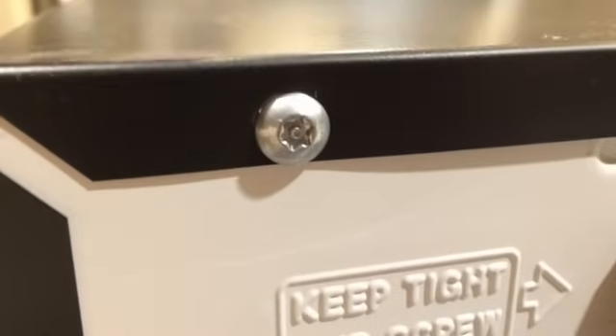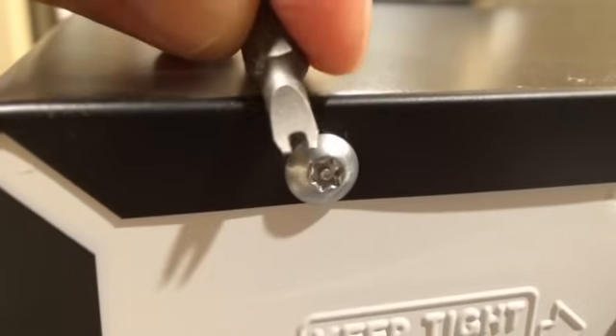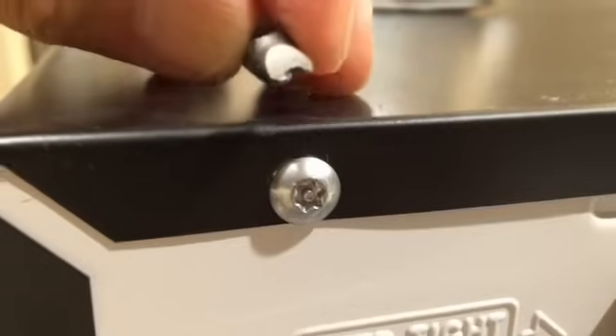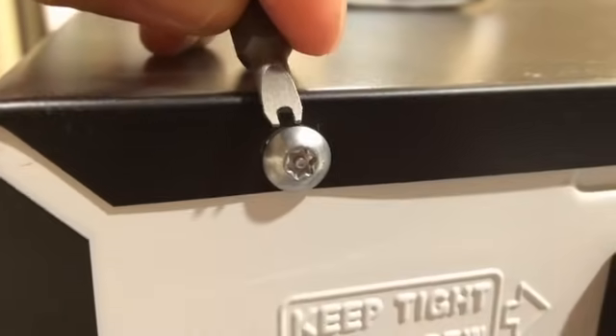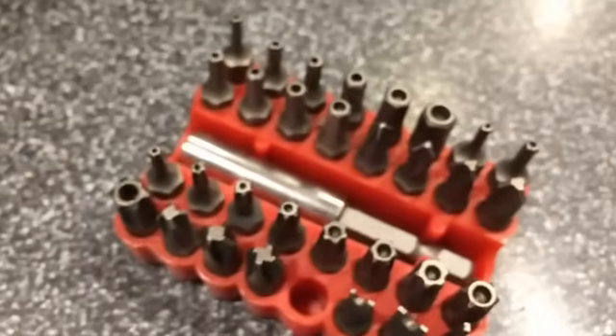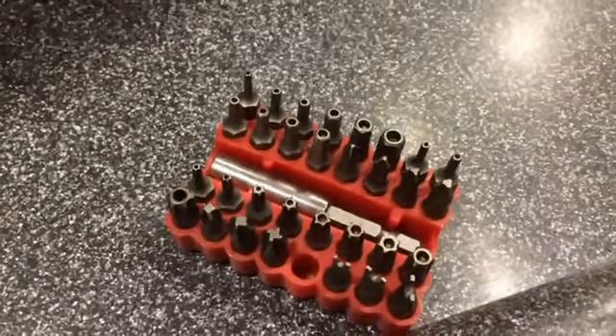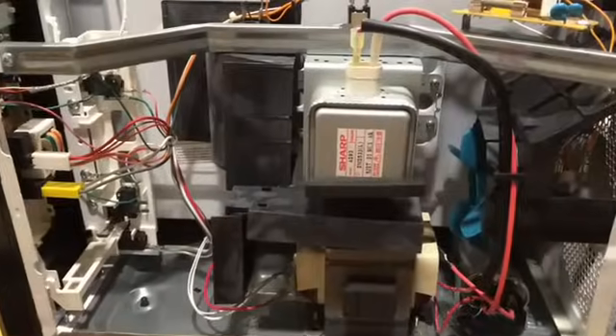Being the ever-so-clever company, they have a security bit here. I don't have an exact security bit, but this Harbor Freight bit set has a little bit that just so happens to fit into these slots. That Harbor Freight bit set goes for about five dollars.